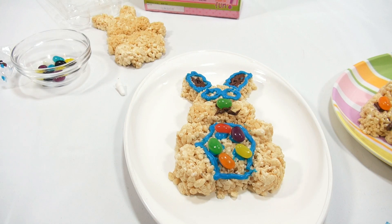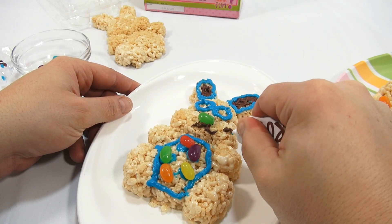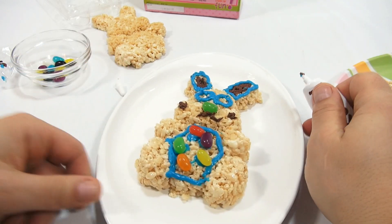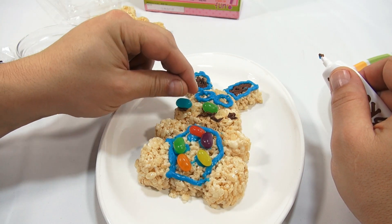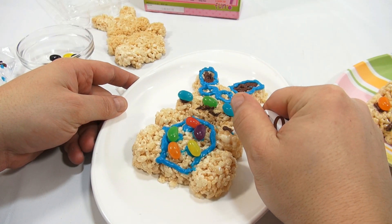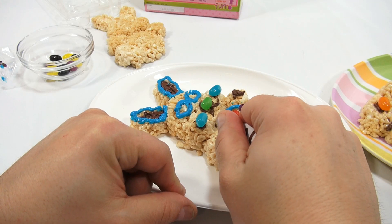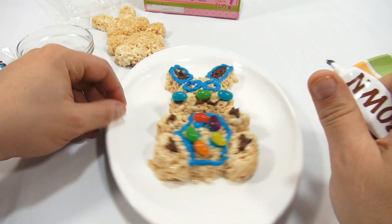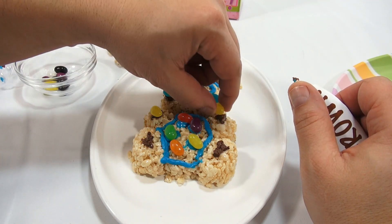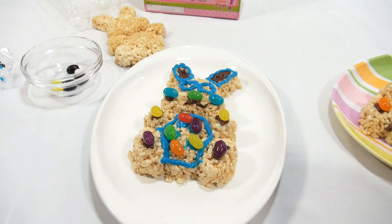I'm going to eat that spare jelly bean! Then do a little bit on each side and give them a little chocolatey cheek. I have two of these nice blue pens — don't fall! I'm almost out of everything. I'm going to use up the rest of my chocolate and then use up the rest of my jelly beans. This one is super loaded!